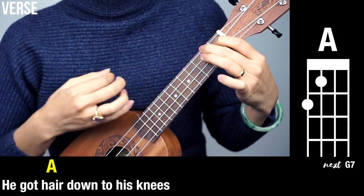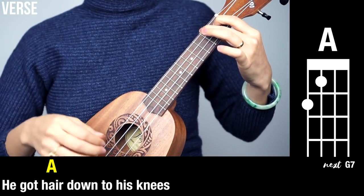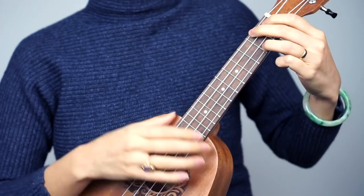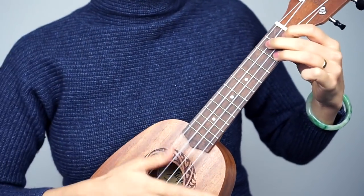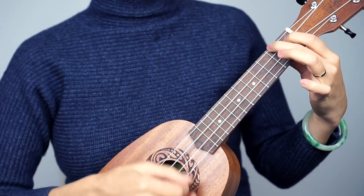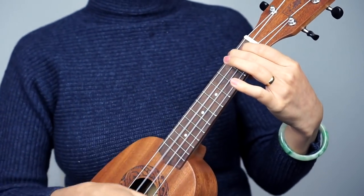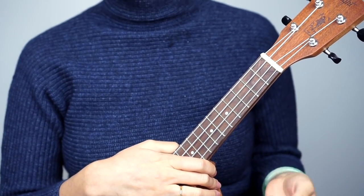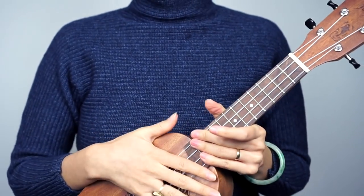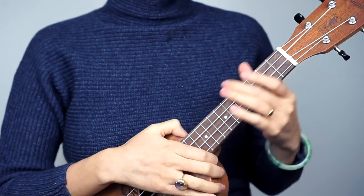And then when we get to the A, you kind of want to let the note ring a little bit more — 'hair down to his knees.' Down up and then land on G7. So A is down up and land on G7 for the down. Down up, G7. A, A, G7. Practice that real quick — I'll give you some time. That's all you want to accomplish. Because in the music, I think it's on the piano where they do this like dun dun dun. Then it goes back to the intro.